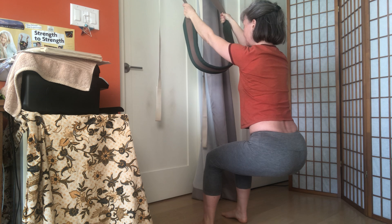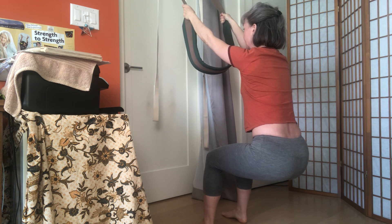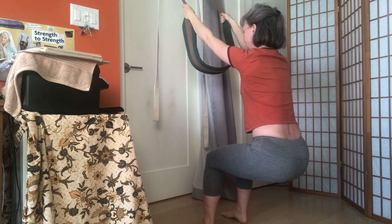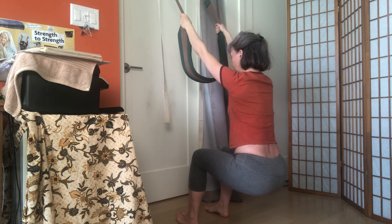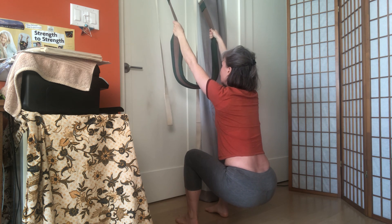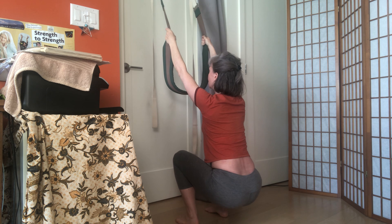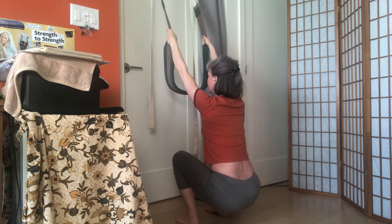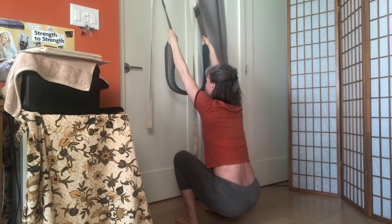Let the pelvis be heavy — mid-back stretch. Number three: walk the feet a little bit more forward, release the buttocks towards the floor but resist by reaching up, reaching up. Arms stay in the shoulder socket, neck is long, let the pelvis release towards the floor.